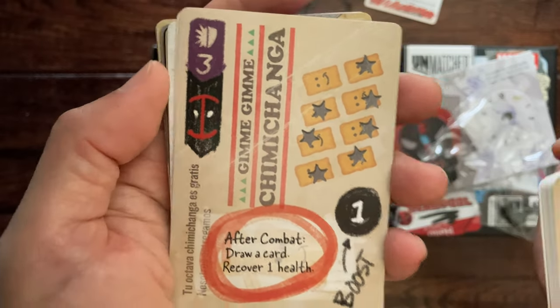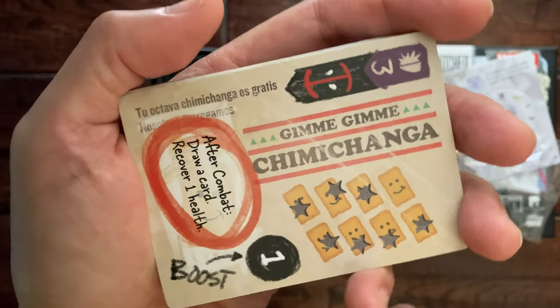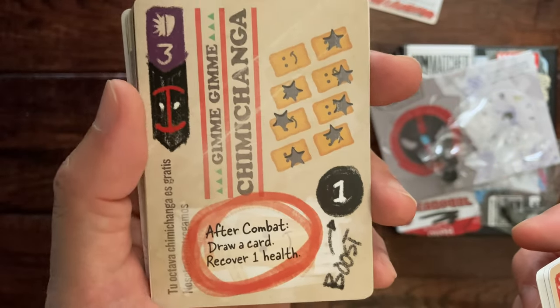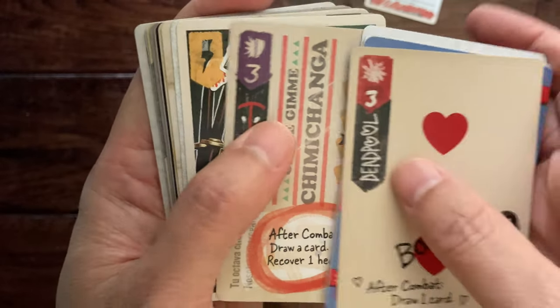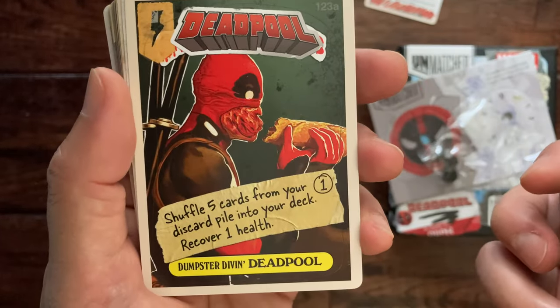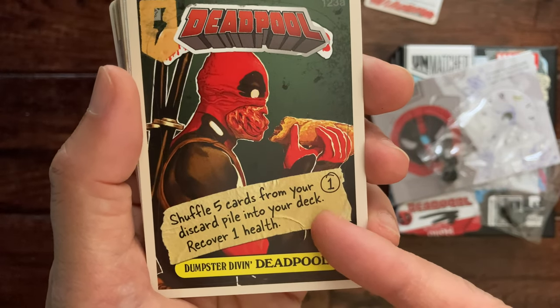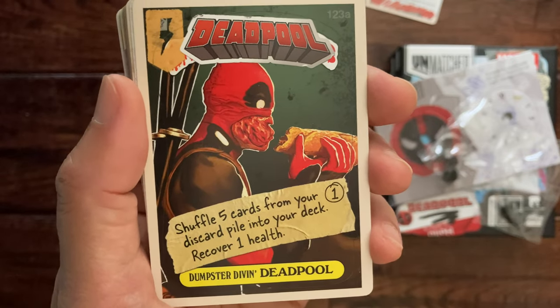All these art designs are different — this is a spectacular set. 'Chimichanga' — and you know he loves to eat them — after combat draw a card, recover one health. 'Deadpool Shuffle' — five cards from your discard pile into your deck, recover one health. So that's pretty good.